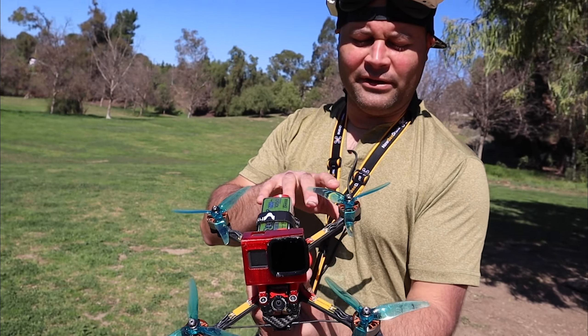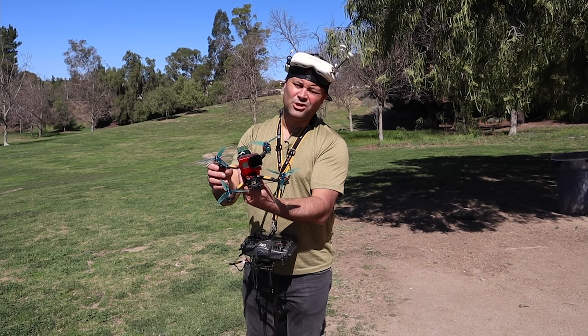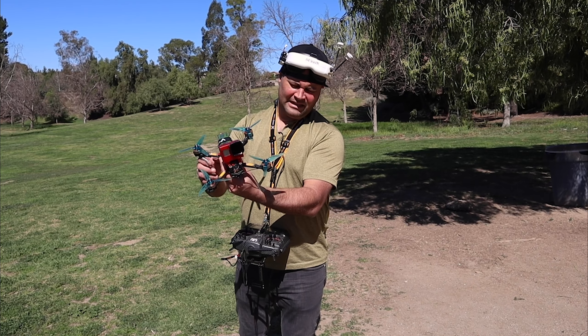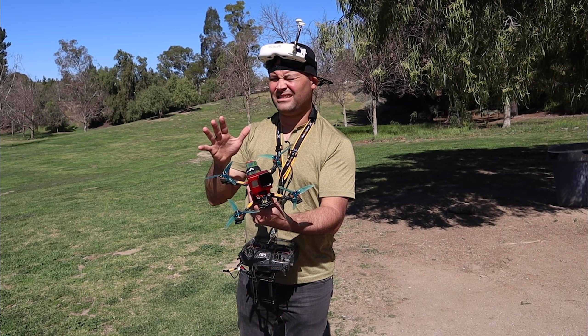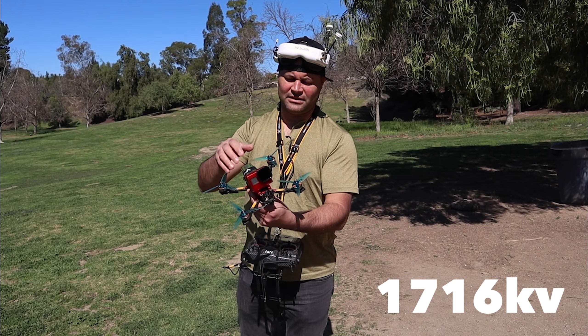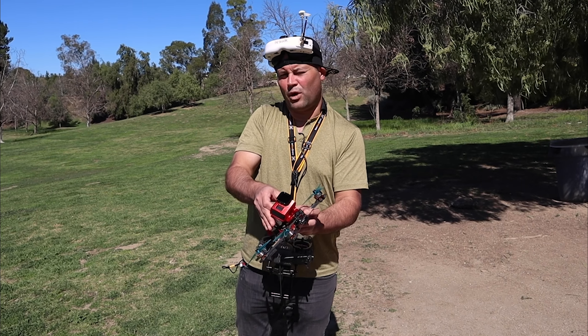Hopefully that gives you a little more in-depth look at these motors. These are the T-Motor Pacer 2207.5 1950KV. I put an 80% throttle on them, so they should be around 1720KV effective on 6S — rough math, and I'll put it on screen if needed. Thanks for watching.